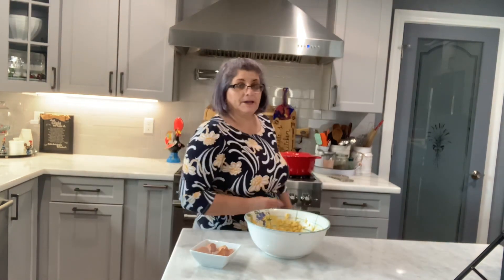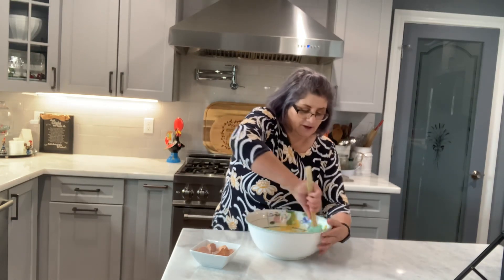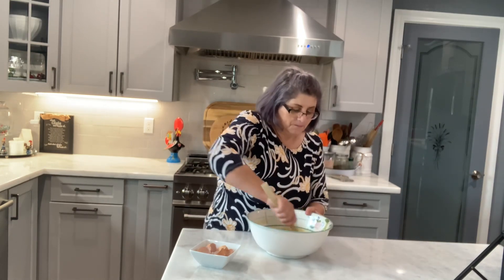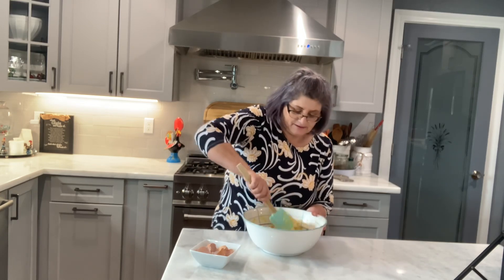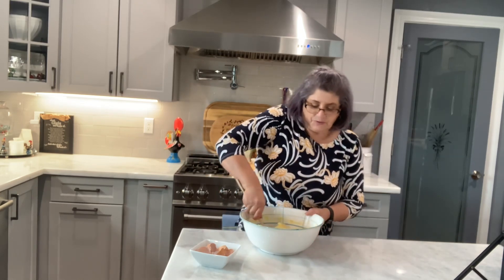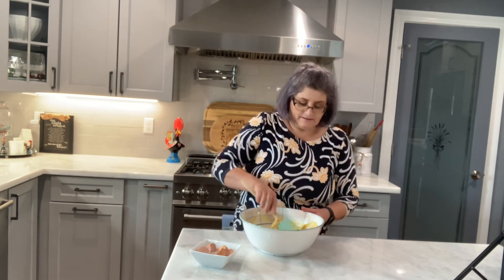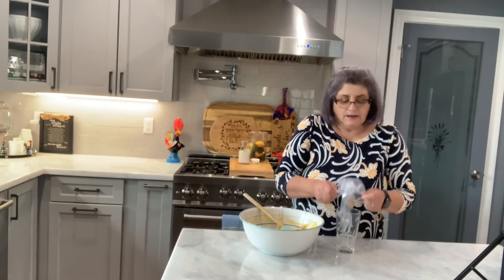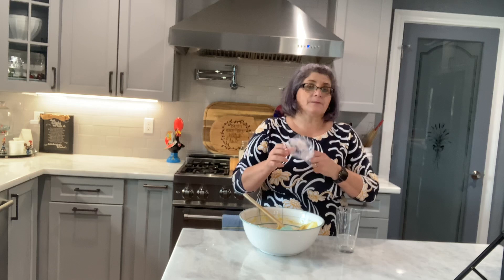If you don't have a beater you can do this by hand — it's just going to take you longer and you're going to have to put some elbow grease into those arms. And that's what you want: a kind of sticky batter. I'm going to use a pastry bag, but if you don't have a pastry bag you can use a Ziploc bag.